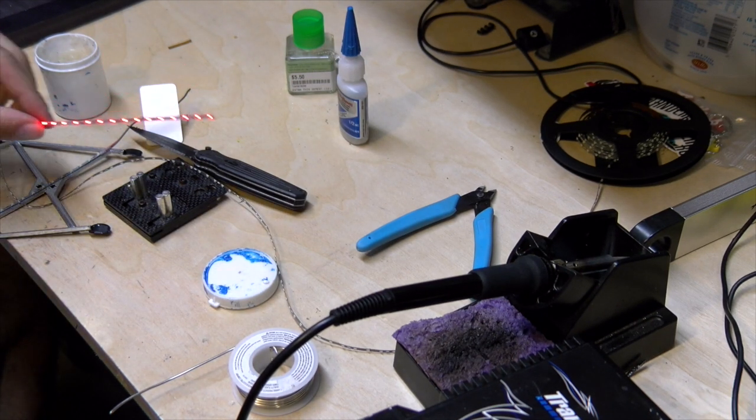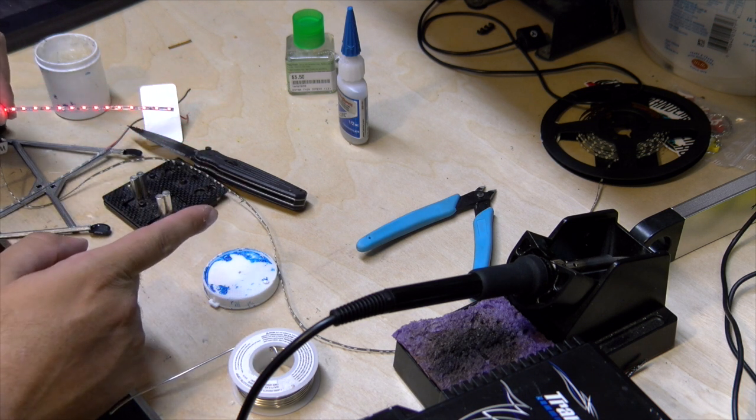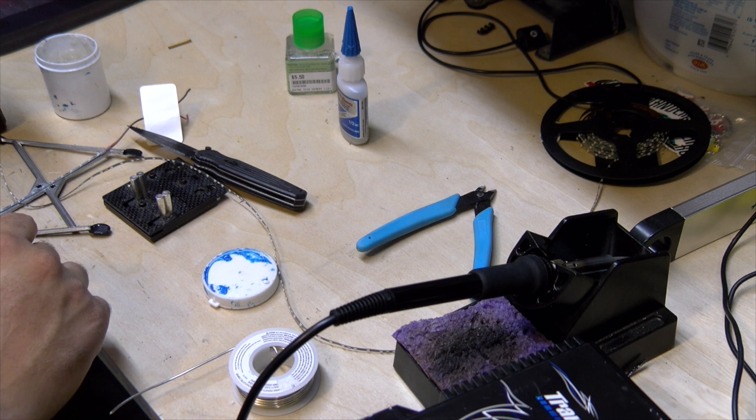Alright, didn't film it live, but our first attempted solder is a success! I snipped it from the rest of the line just in case it was touching or something — didn't want to risk shorting the lights out. We have a success, so let's keep moving.